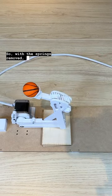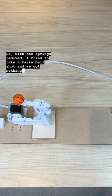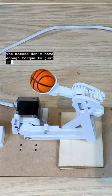So with the springs removed, I tried to take a basketball shot, and we got nothing. The motors don't have enough torque to just shoot the ball without any help.